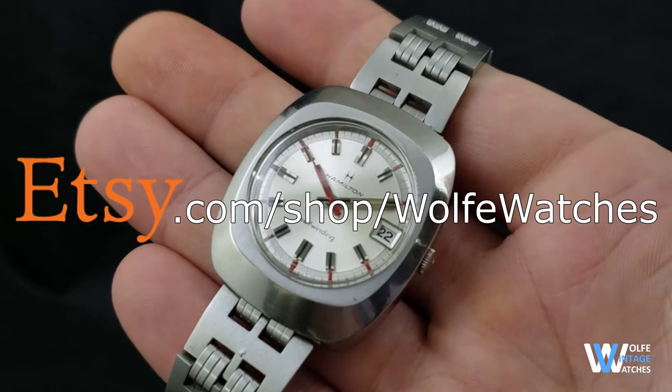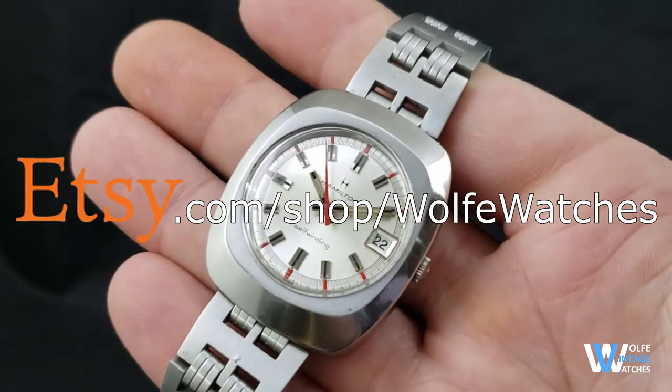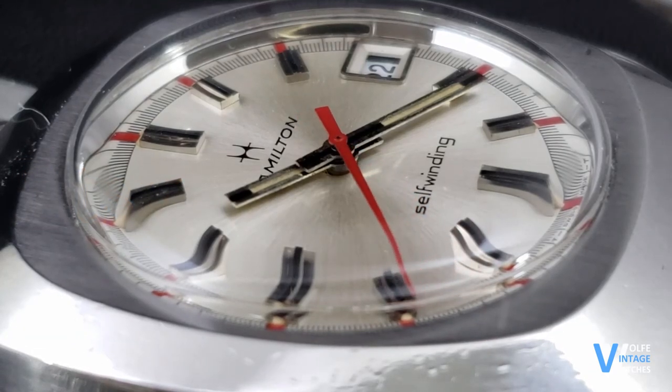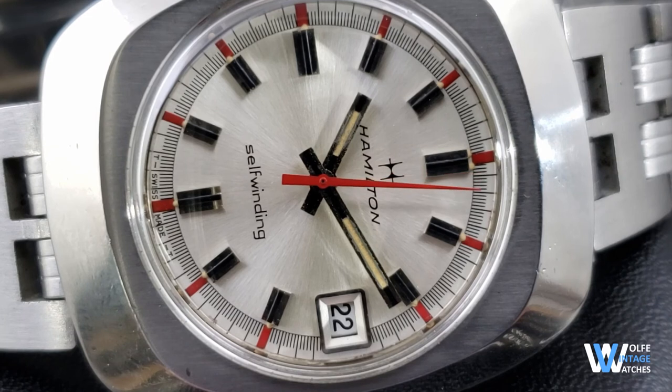To see this and many other watches I have for sale, please check out my Etsy store — link is in the description below. As always, I appreciate you tuning into the video and thank you for liking and commenting. Be sure to subscribe to the Wolfe Vintage Watches channel and click the notification bell so you don't miss any of my videos. See you next time, bye!